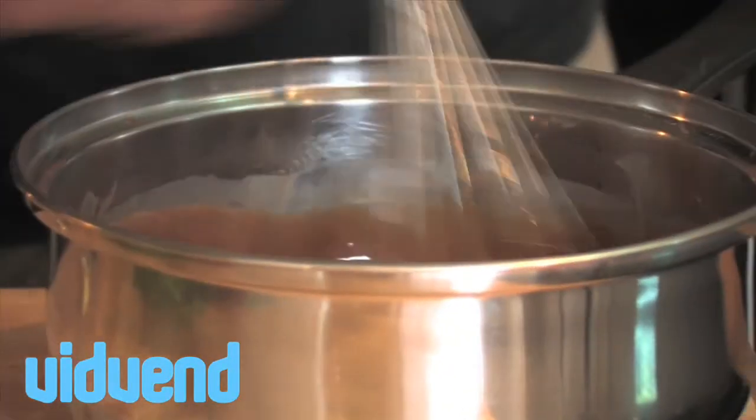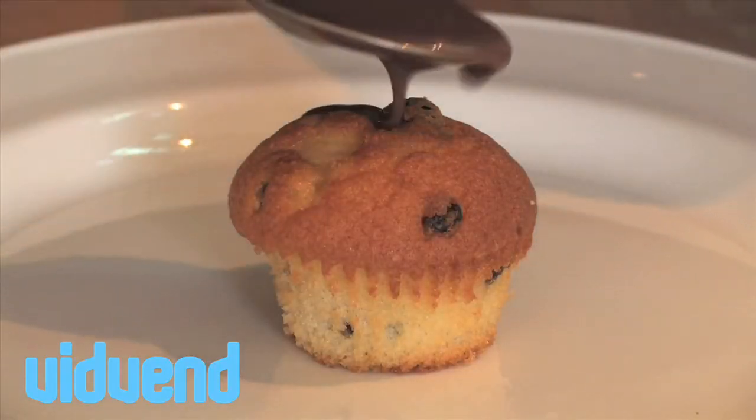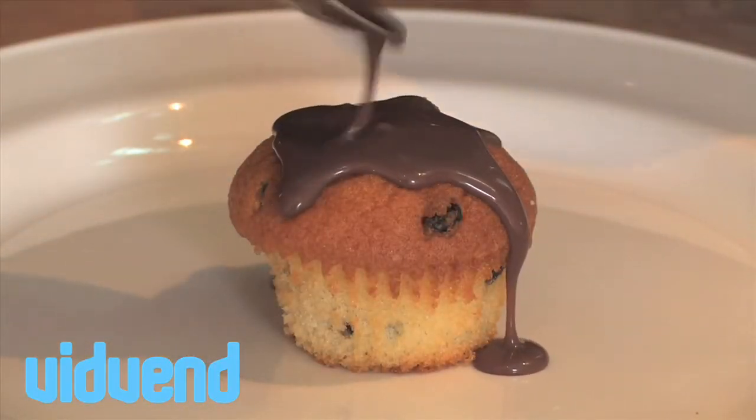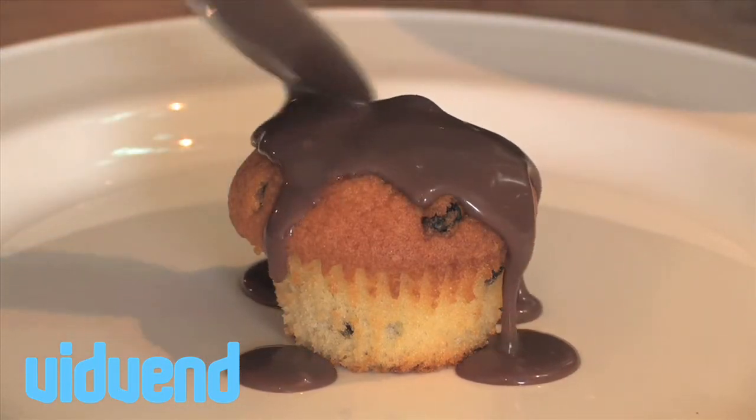We're also going to flavor it with a couple of drops of vanilla essence. Just stir it constantly until you get that lovely, creamy, luxurious texture that we're looking for. It's an absolutely gorgeous chocolate and toffee sauce.